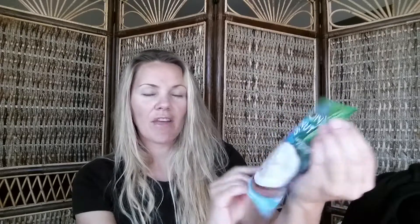If you've watched my hauls before, you'll know I used to not share food items, but I've had some requests so I'm gonna do that from now on. These are the Maui and Sun's coconut chips — 1.4 ounces — and they are amazing. I absolutely love these. As you can tell, I've already opened them and I'm probably gonna finish them after this video.